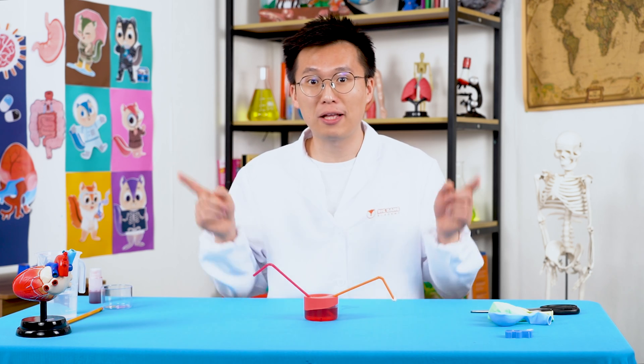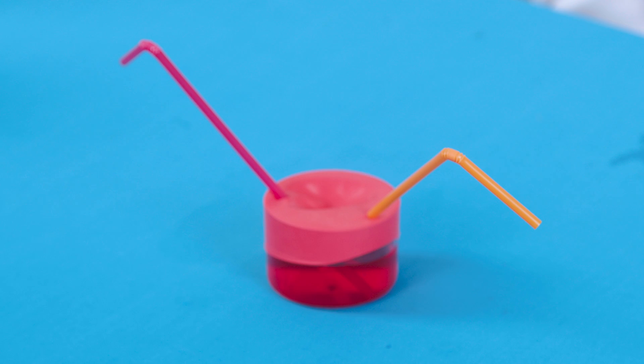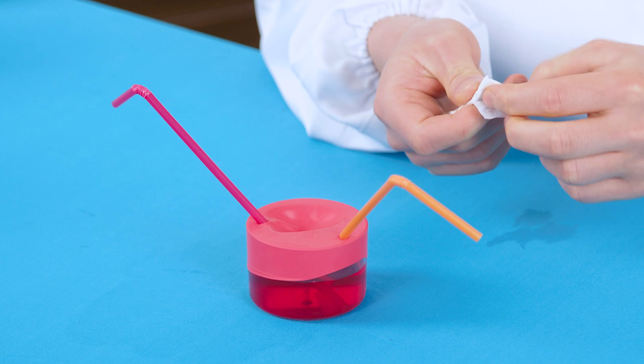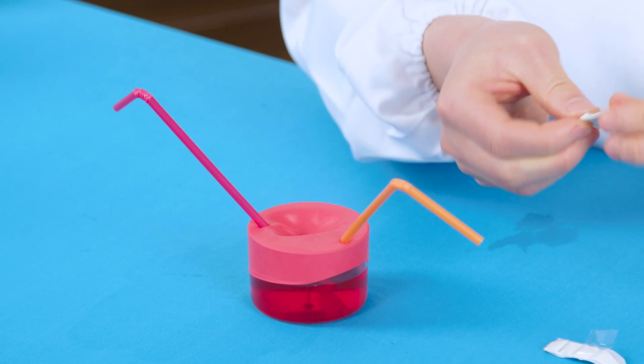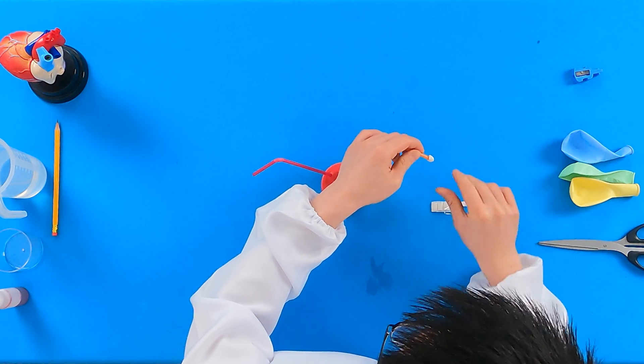You should also bend the top of the straws once they're inside the cup. Make sure there are no gaps between the straw and the balloon. Your heart model should look like this when you're done. For our final step, tear off a small piece of tape. You will stick this piece onto one of the straws, covering the hole on the top.